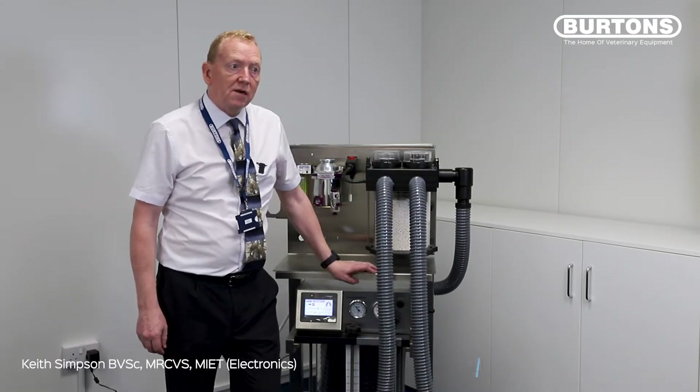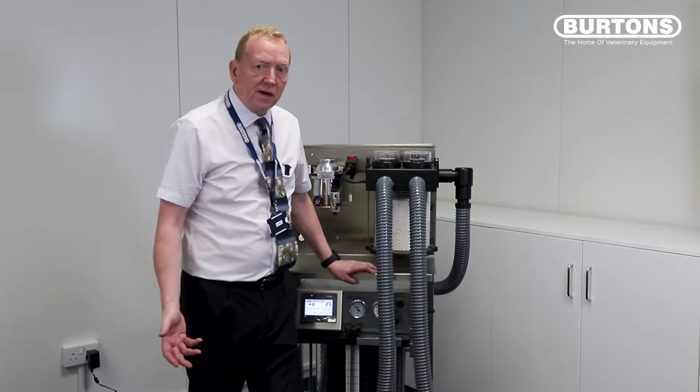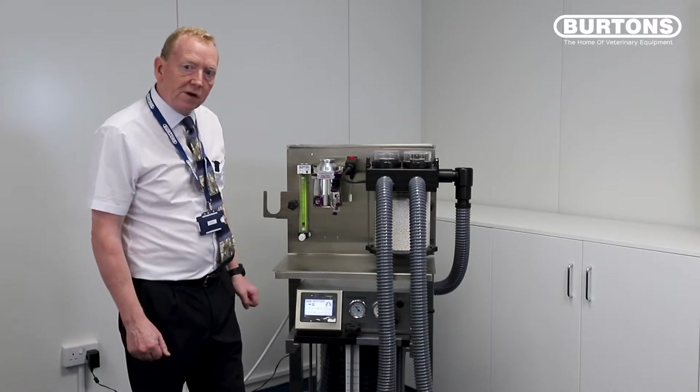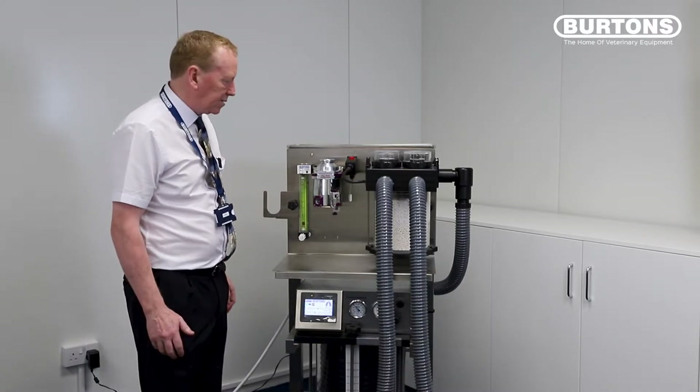Hello, my name is Keith Simpson and today I want to talk to you about the Equivent Large Animal Ventilator. This is a large animal ventilator intended to be used with horses, and is a basic flow generator running on a time cycle cycling mechanism.